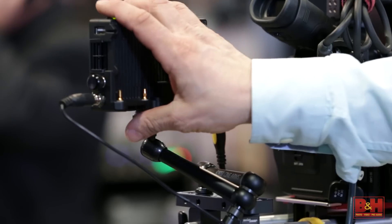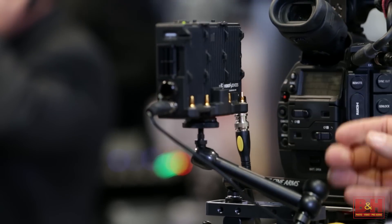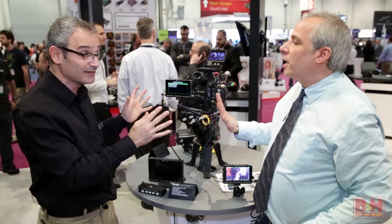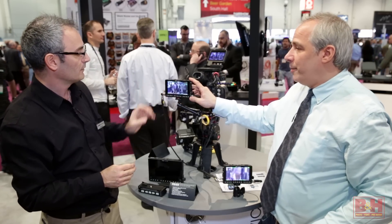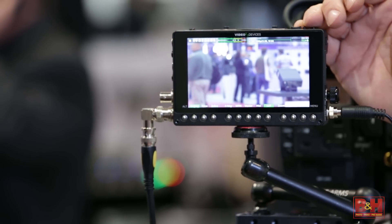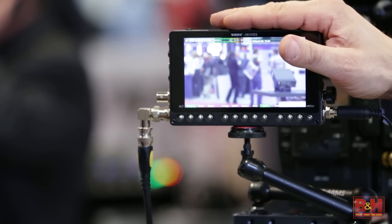This is the PIX-E5, which has both HDMI and SDI. There's also the E5H model, which is HDMI only but otherwise exactly the same — it still does 4K over HDMI, making it an ideal companion for A7S users, GH4 users, and similar cameras.